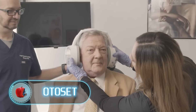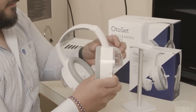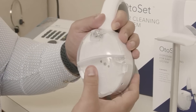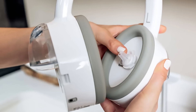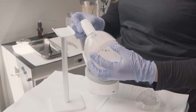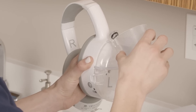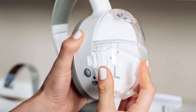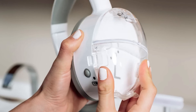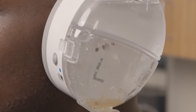Auto Set — disclaimer: this device is intended for use only by medical professionals. If you suffer from impacted earwax, you know how unpleasant and uncomfortable this condition can be. Auto Set is a revolutionary device that helps medical professionals safely and effectively remove patients' earwax. Impacted earwax is a fairly common problem affecting about 35 million Americans — one in 10 children, one in 20 adults, and more than one in three seniors.